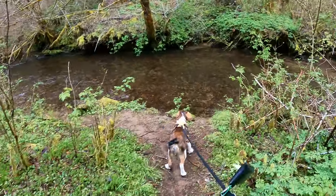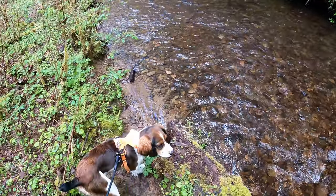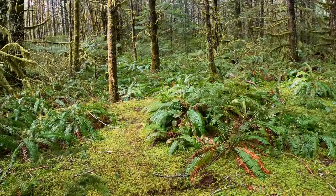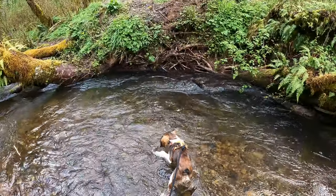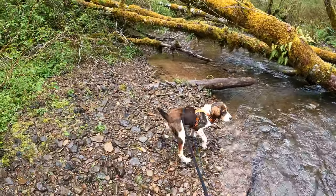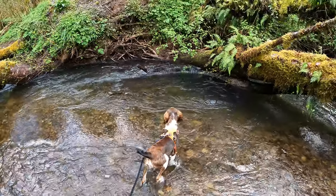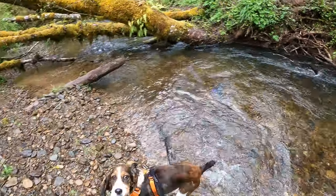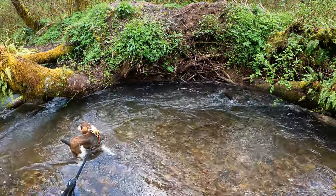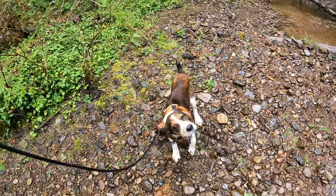This dog loves the water — it's hilarious. Are you having fun, dude?